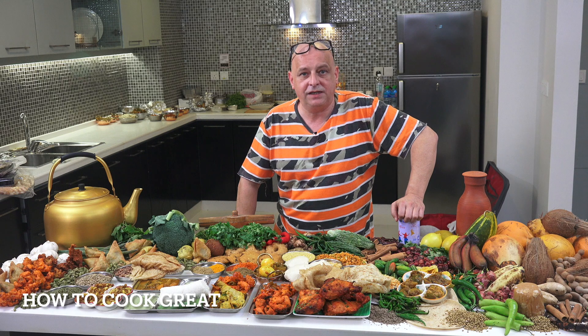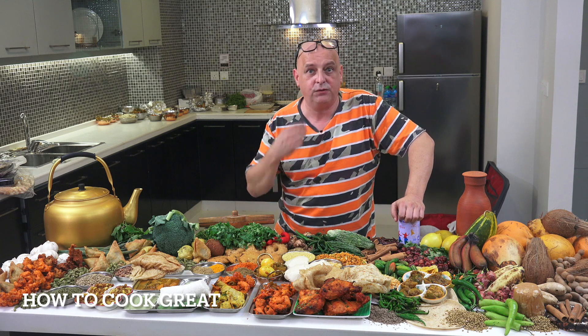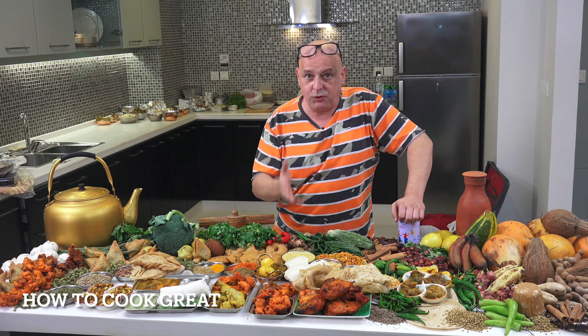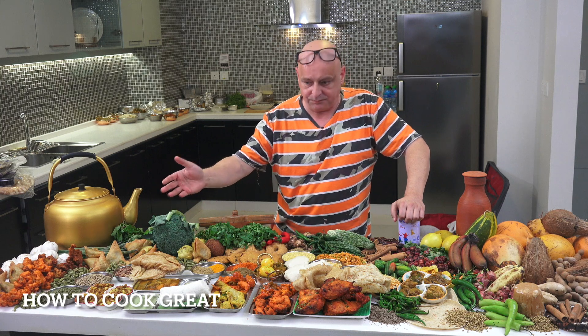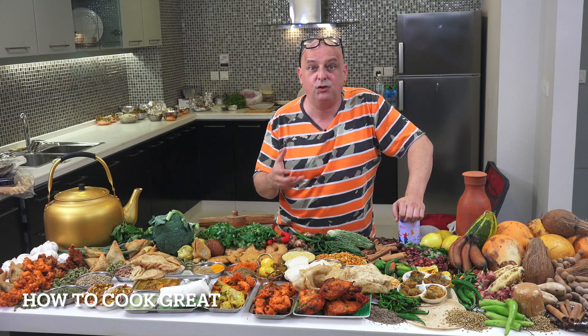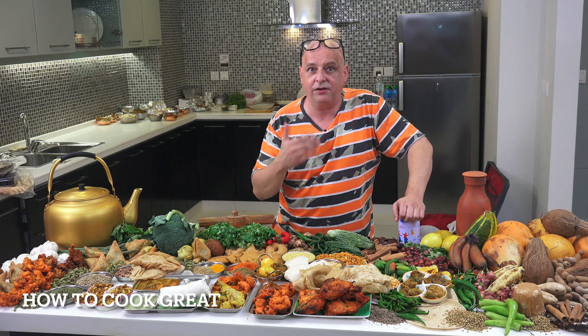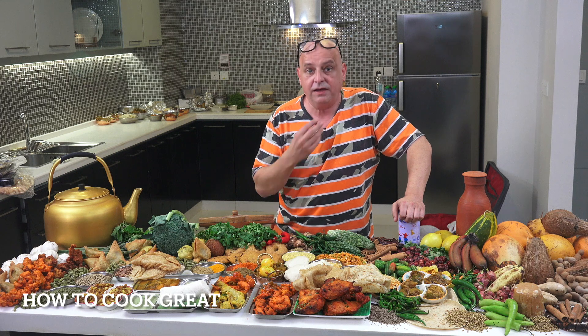Well done for making it to the end of the video — I really appreciate it, and all of you that follow the channel regularly. I'm cooking away non-stop, as you can see I've got some lovely food right in front of me. We're just about to start our cookbook, which is gonna take a long time to come out. I know a lot of you have been asking for it, but yeah, lots to do.